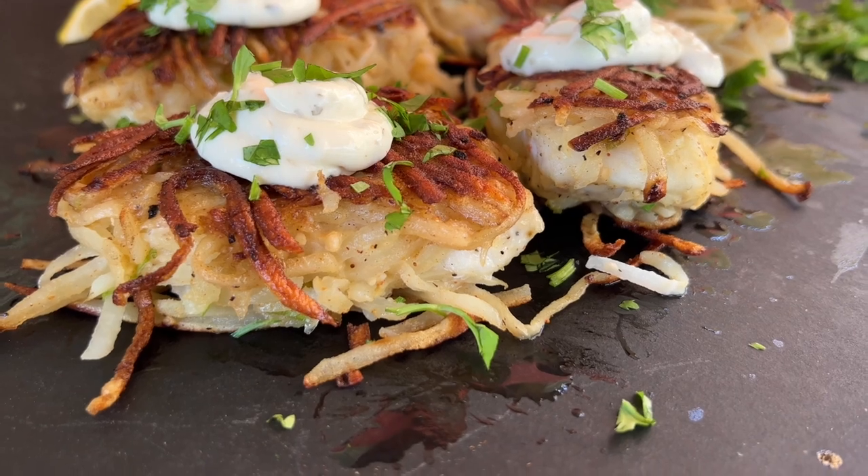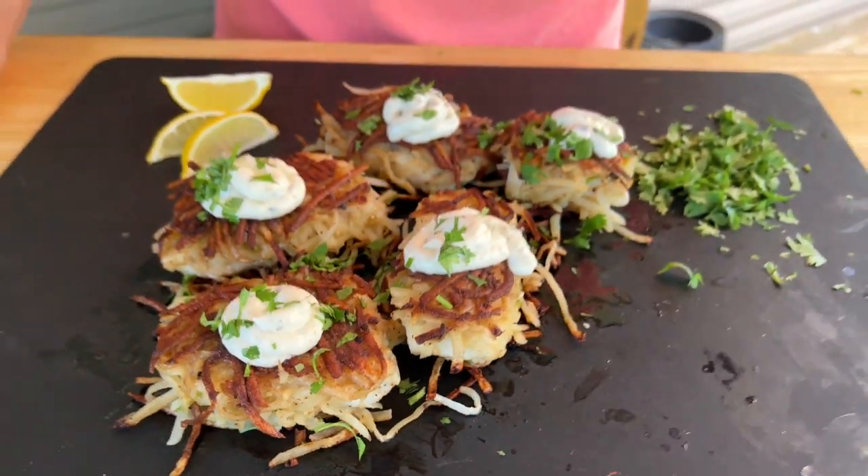There you go guys - nice, easy, very versatile. I just think it adds another dish to your collection, another recipe to your flat top grill recipe collection. Hash browns are always around, especially when you've got a griddle. Now you've got fresh fish. I just think it's a fantastic combination - it just changes the game up a little bit, and that's what it's all about. But now it's time for the taste test.